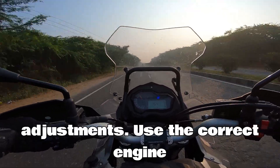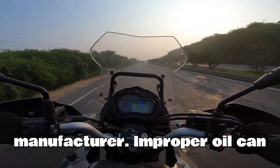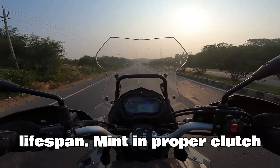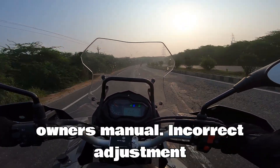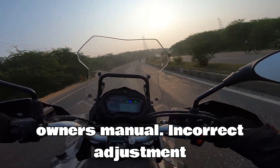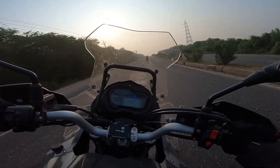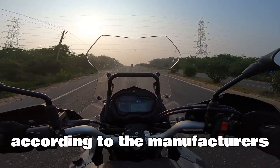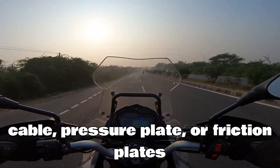Maintenance and adjustments: use the correct engine oil recommended by your motorcycle manufacturer, as improper oil can negatively impact clutch performance and lifespan. Maintain proper clutch cable free play as specified in your owner's manual, since incorrect adjustment can lead to incomplete clutch disengagement or dragging.